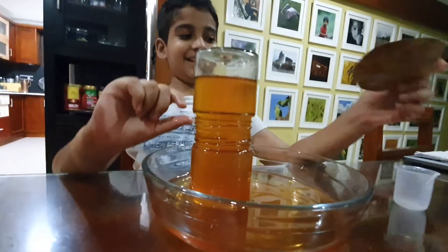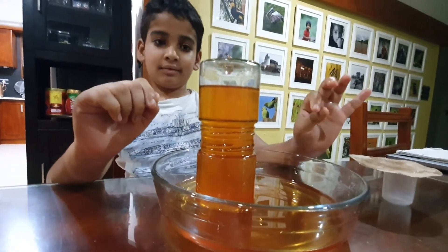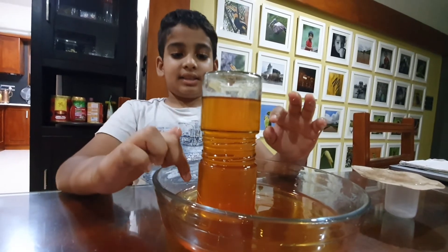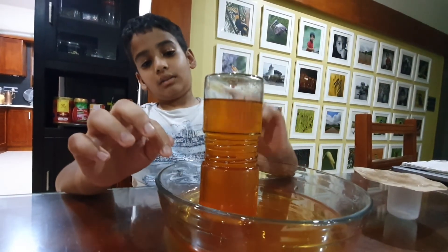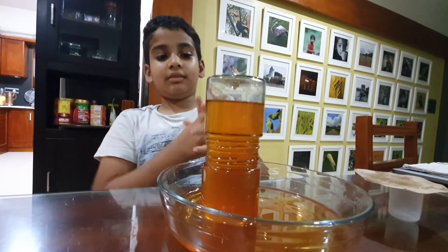It turned orange as fast as I removed it. Can you explain why this happened? Because salt water is denser than normal water, it rushed down, and the normal water rushed up, and in this process they started to mix.